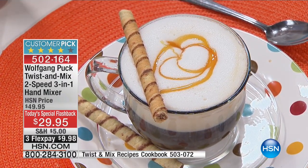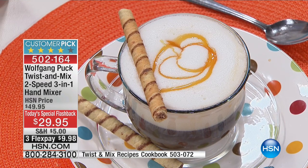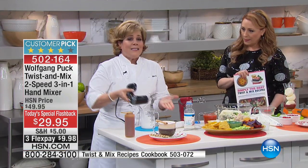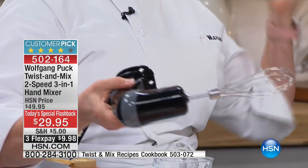In just a few seconds you've got a hand mixer that has the power to do that, with the attachments that you need. And what I love too — if you have a small kitchen or you don't have enough space — this goes right in a drawer when you're done.